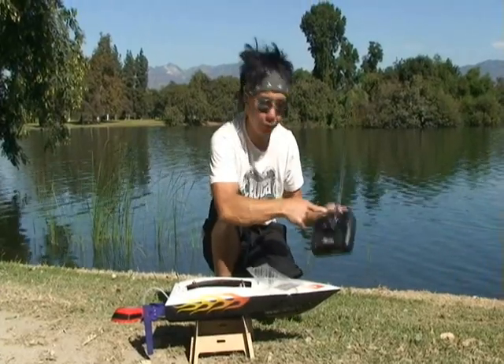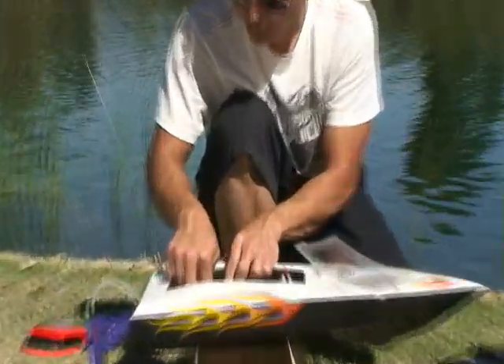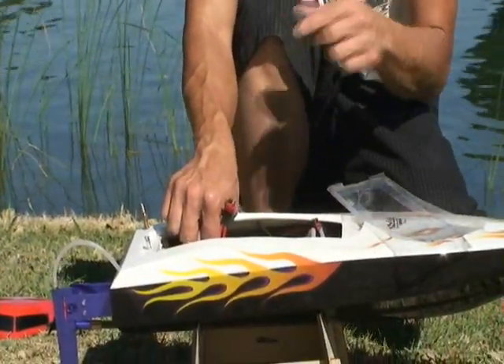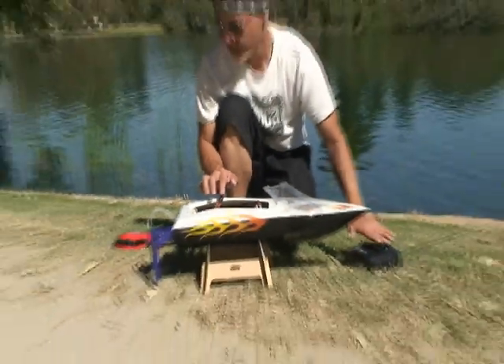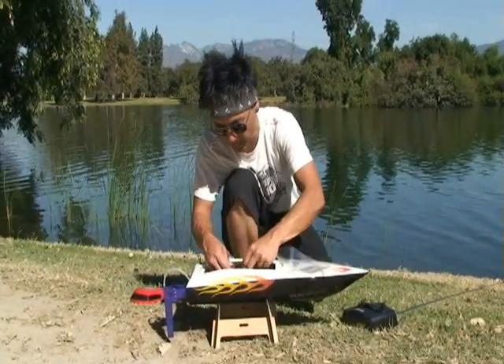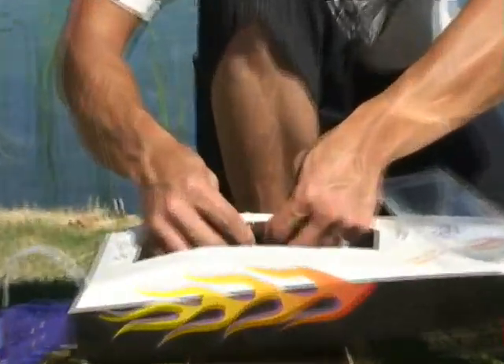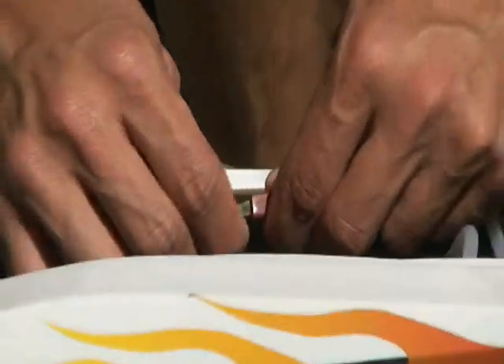So we're going to turn your controller on. You always want to turn on your transmitter first. You got your power switch — turn that on. That does not give power to the motors; the motors come on the main battery. Right now you got your rudder function and you're ready to go. Go ahead and plug in the main motor power — two plugs. When the second plug goes in you'll hear the initiating beep from the brushless motor.